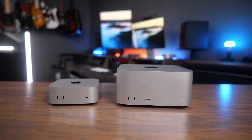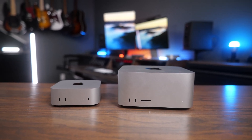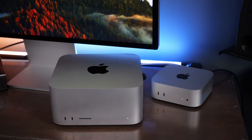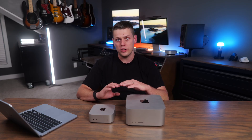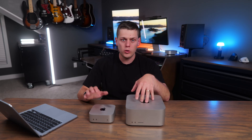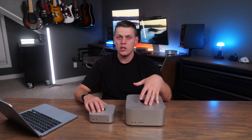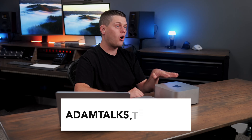When Apple came out with the M4 Pro Mac Mini, I was really impressed with just how much power they were able to get into this tiny machine. But the computer I was really excited about was the M4 Max Mac Studio. Now I've spent a lot of time with both of these computers using them in the real world. We're going to go over all the differences in hardware, specs, and ports, and talk about real-world tests to help you decide if you should get the M4 Pro Mac Mini or go all the way up to the M4 Max Mac Studio.